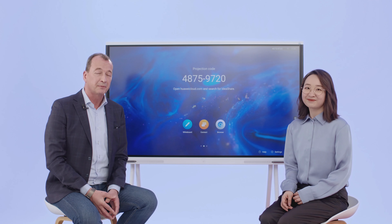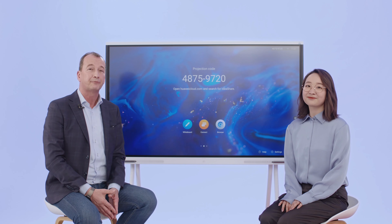Very busy, aren't you? I'm quite busy, yes, but I do have a magic tool that helps me get through the day more efficiently.